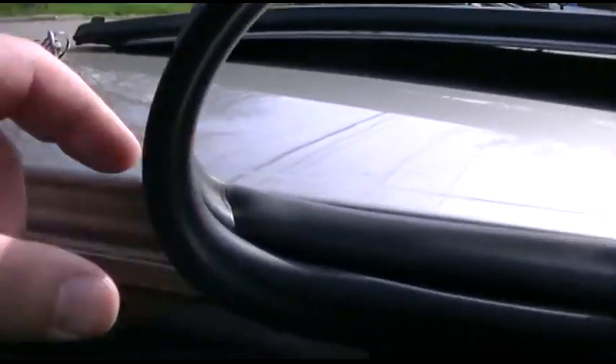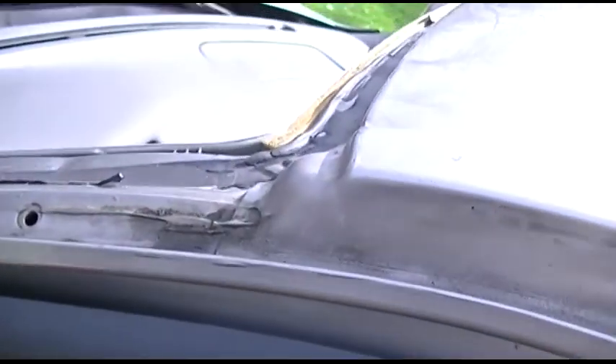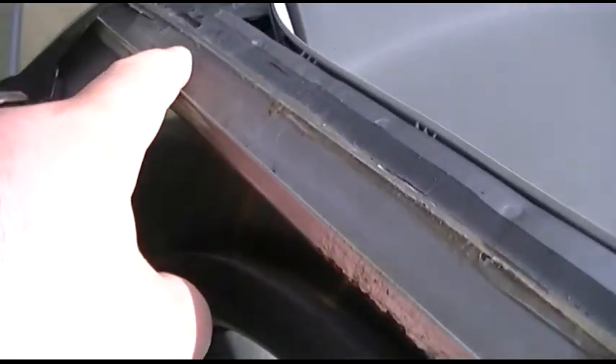I've got to pull the molding back all the way here. There are three rivets over here that have been popped out that will be replaced — I guess that holds the trim in.